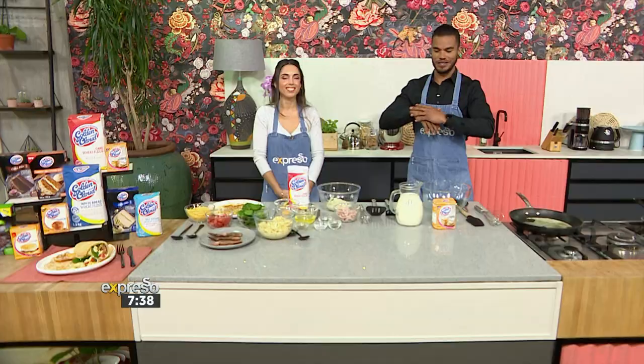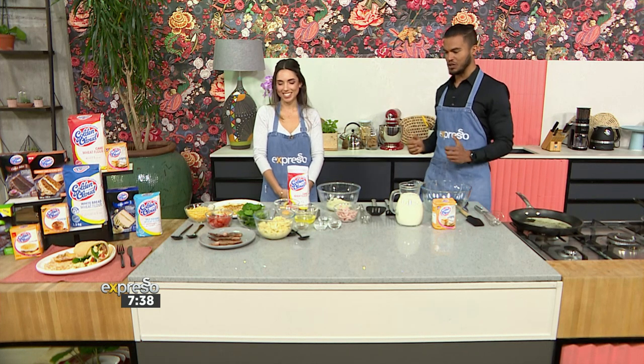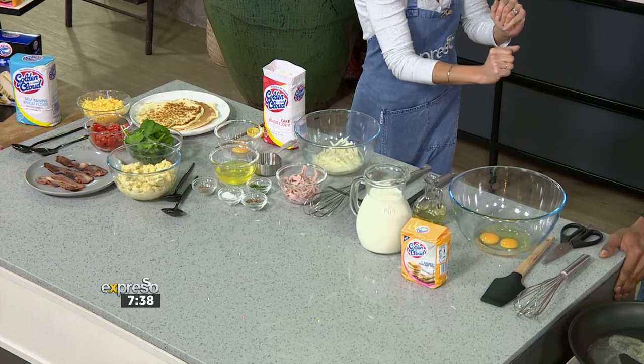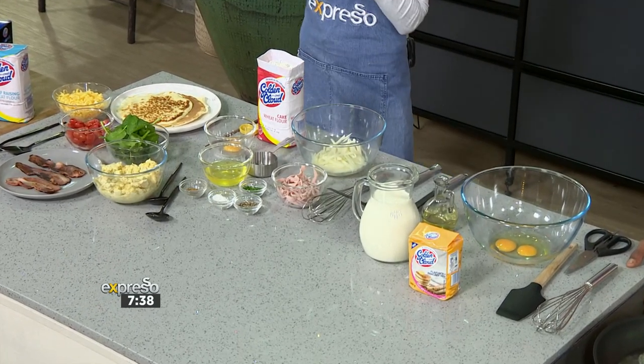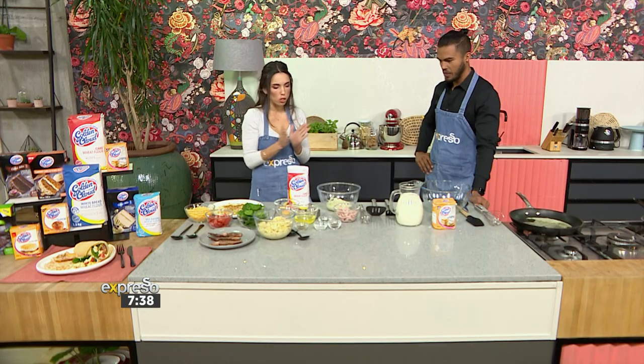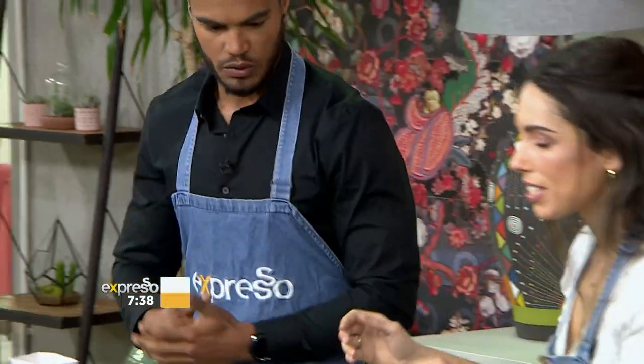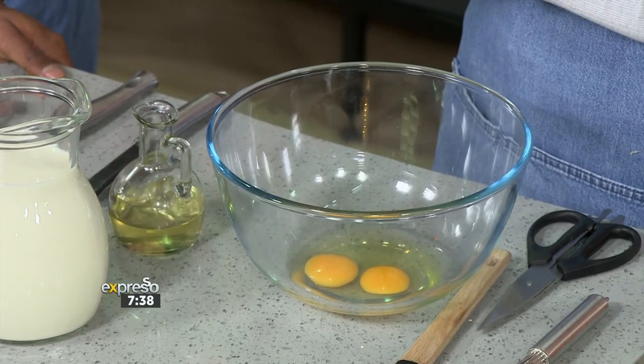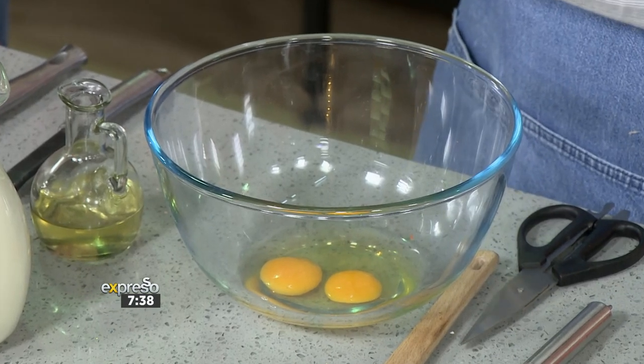Interesting stuff indeed. Mzanzi is here to show us how it's done, and I see a lot of ingredients, a lot of colours, so let's get straight to work. We've got our hash brown recipe with our Golden Cloud flour mix, and we've obviously got our crepes. I think I want to start with the crepes, because we can flip those around. So I've got two eggs here, and I've got our Golden Cloud Flapjack pancake mix.